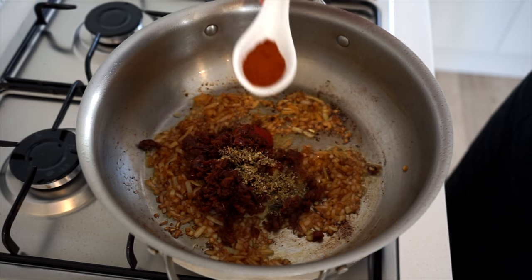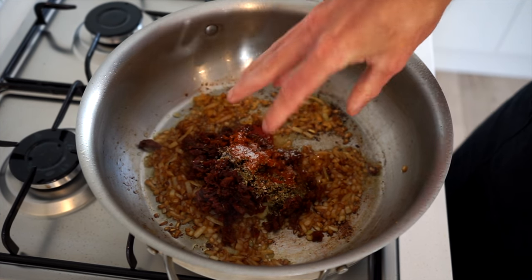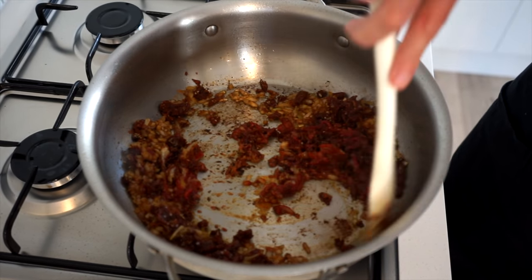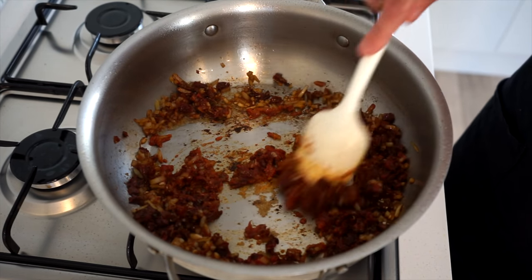Add one teaspoon or one gram of dried oregano for a bold earthiness, half a teaspoon or 1.5 grams of regular paprika for those sweet peppery notes and color, and a pinch of sea salt flakes to taste. Give this a good mix and sauté for one minute, moving it around the whole time to prevent the garlic from burning. This will also allow time for the tomato paste to start releasing its oils.